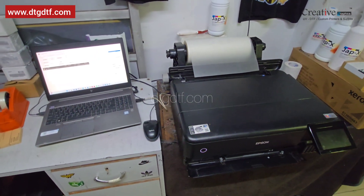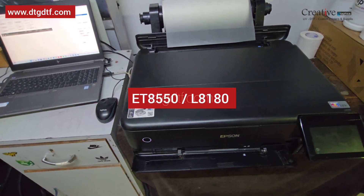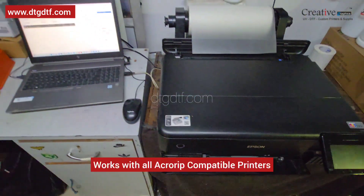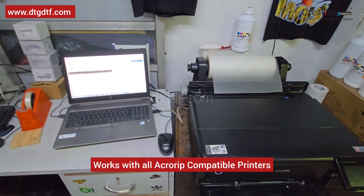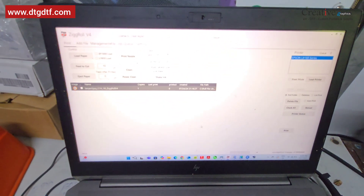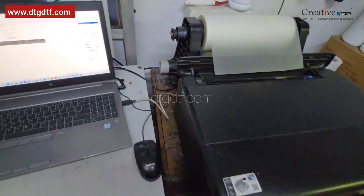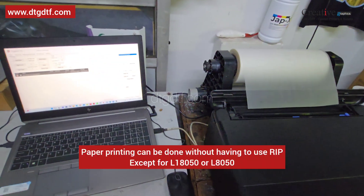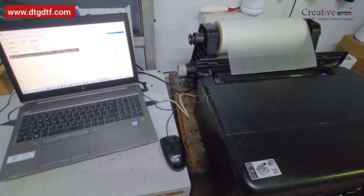Let's see how to print a DTF, sublimation, or photo roll on Epson ET-8550 or ET-8180. In India it is 8180; in other regions it is 8550. Today we'll be using Zigroll Genuine version 4 to print a roll on this printer. We can use it for printing sublimation directly with Zigroll or any other tool. If you want to use it for DTF, you have to have AcroDrip software in between.